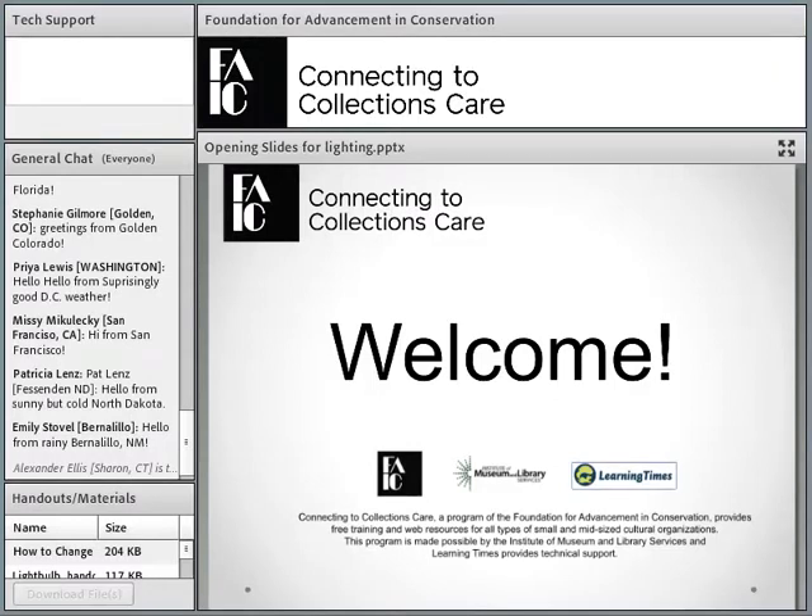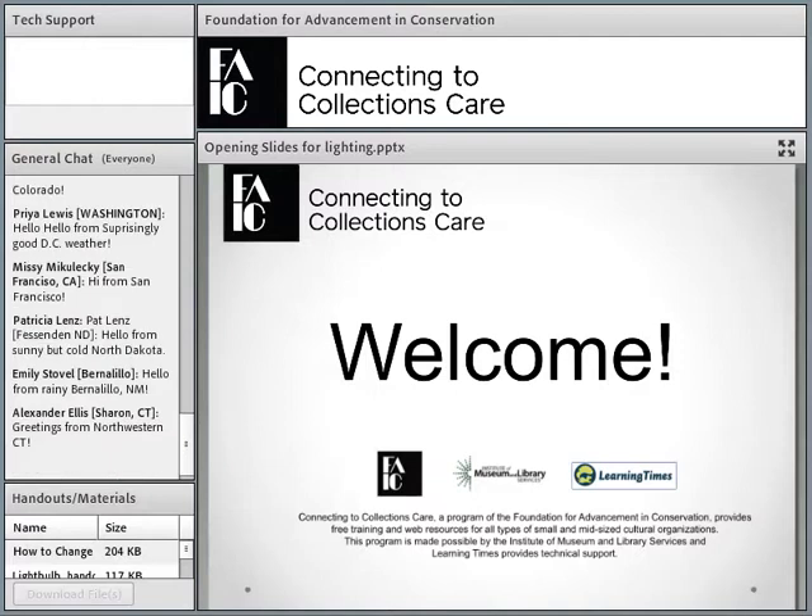Welcome to today's webinar. If you have any questions for Scott, our speaker, I will pay attention to them and put them somewhere we can address at the end. If we don't have enough time to answer all the questions, I will make sure we get written answers and post them along with the recording.